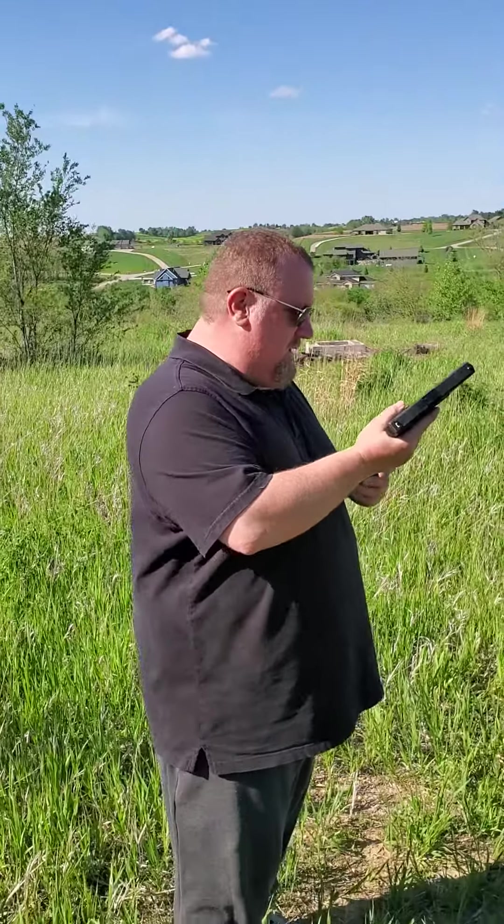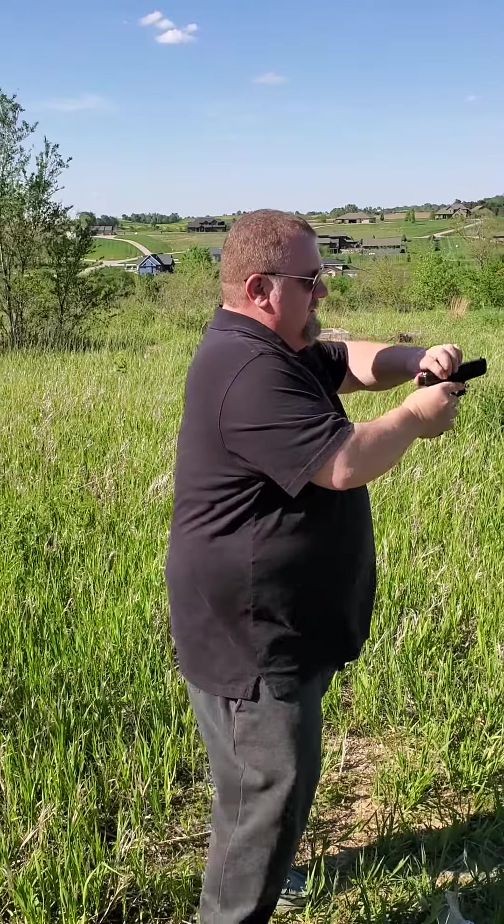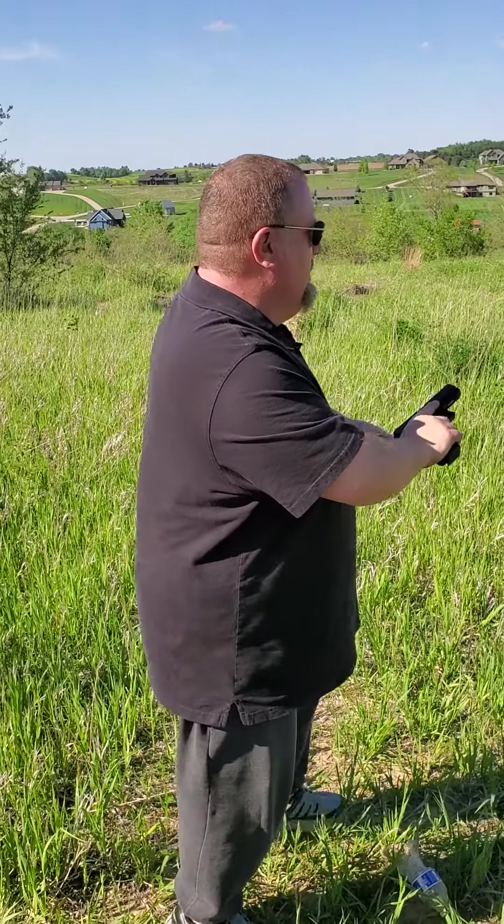Alright, well this is me breaking the cherry on my Glock 17 9mm, hit from the back. Chambered. Alright, here we go.